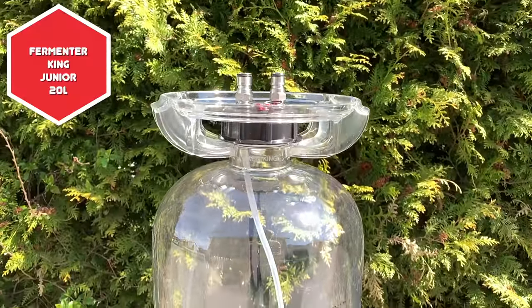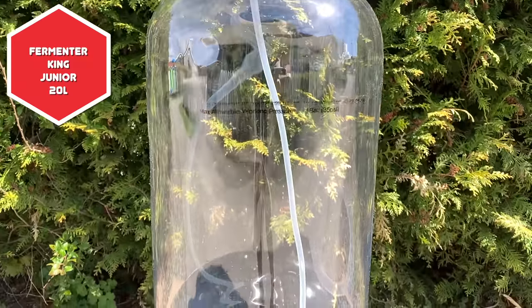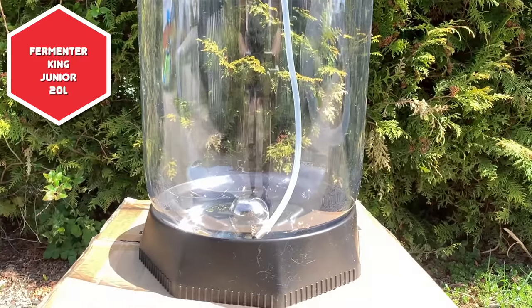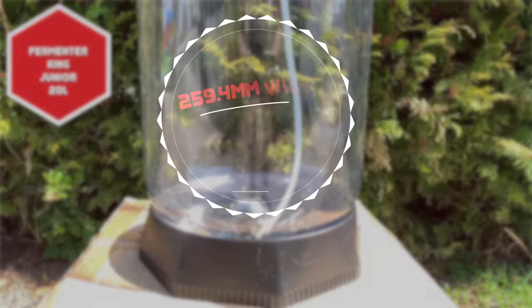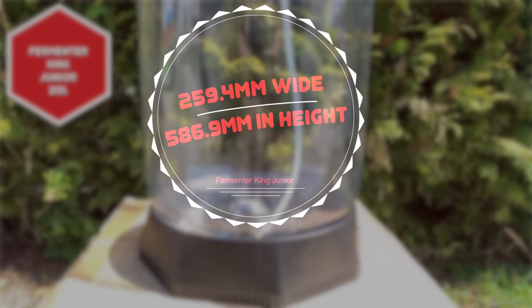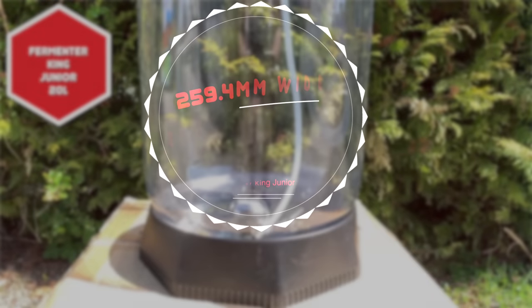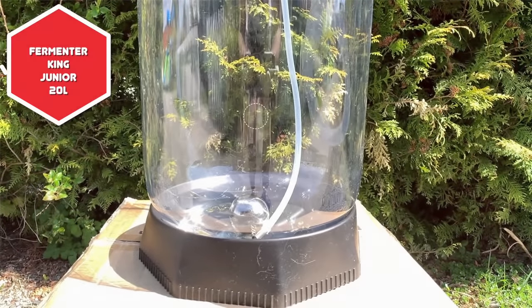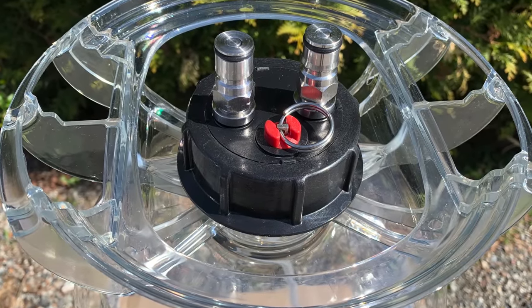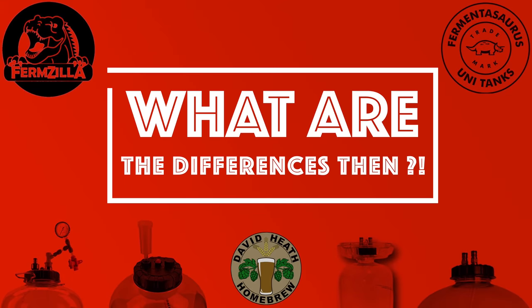Also made by Keg King is the Fermenter King Junior. This is a keg-shaped 20 litre vessel, and it is just sold in this size. You can ferment under pressure by standard, and the same conditions stand as mentioned previously about unitank and regular fermentation use. I have put the dimensions of this on screen for those that are interested. The width is the base measurement, and the height is to the top of the posts on the actual product with nothing attached. This size makes it actually larger than a standard corny keg. Two of these will fit into average industry size kegerators, but your converted fridge may be different, of course. At the time of making this video, this was actually not being sold in Scandinavia or Europe, and this one was sent to me from Australia.